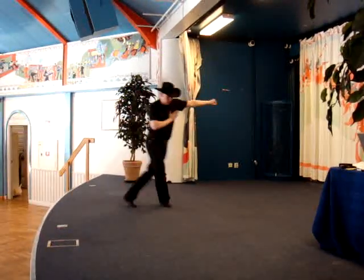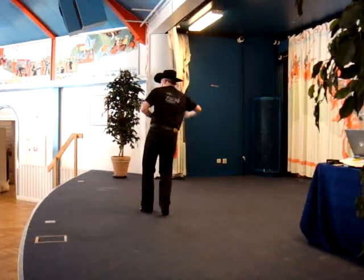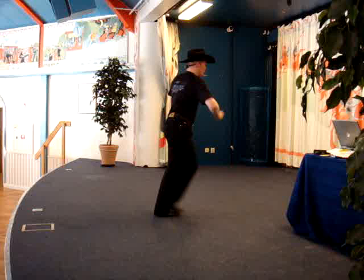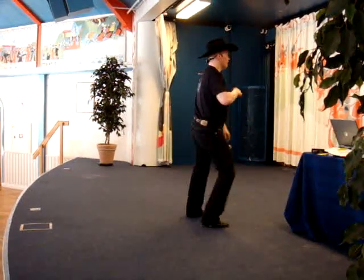1 and 2, 3 and 4, 5 and 6 and 7 and 8. 1 and 2, 3 and 4, 5 and 6 and 7 and 8. 1 and 2, 3 and 4. 1 and 2, 3 and 4.